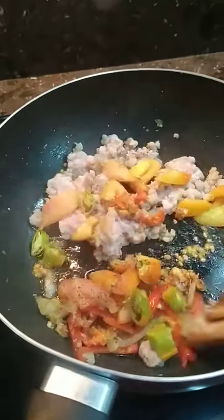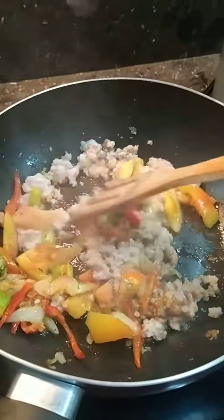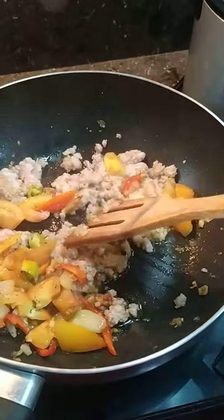Hi guys, this is my own version of adobong kangkong, but it's not really adobo — it's with oyster sauce with white meat and green chilies.